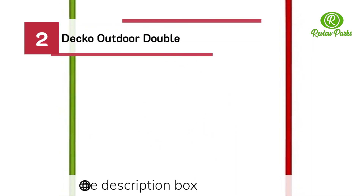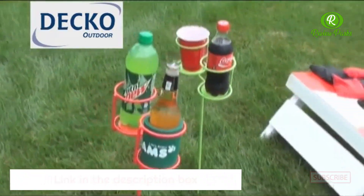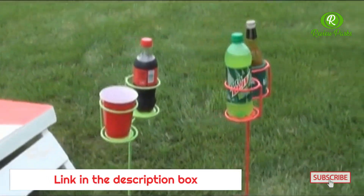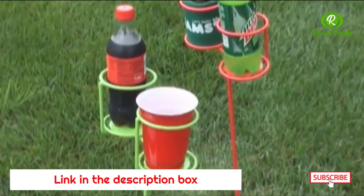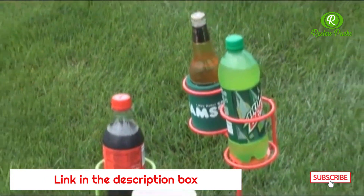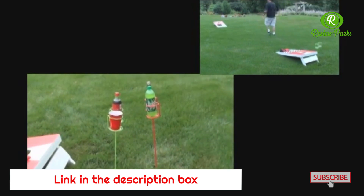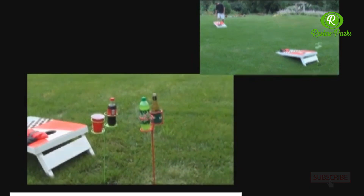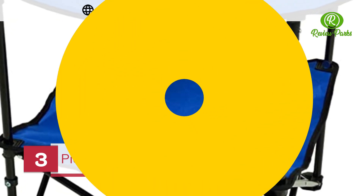Number two: Deco Outdoor Double. We're looking at the Deco Outdoors 3025-3 double beverage holder in green and red. These drink holders will hold four beverages. They're made of solid welded steel with a durable powder coat finish, great for camping, concerts in the park, outdoor parties, or in your backyard. They have points on the end that make them easy to step into the yard.